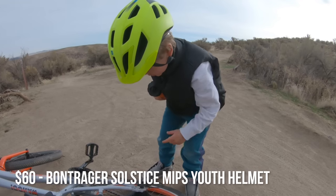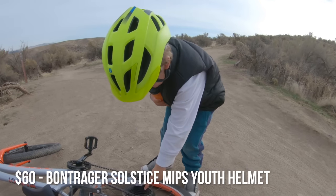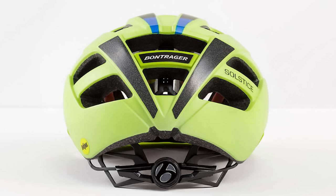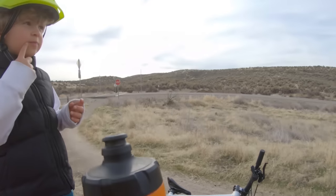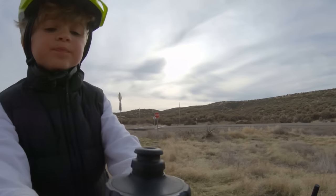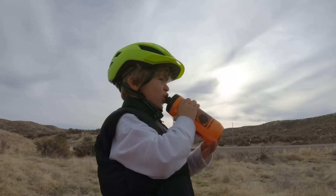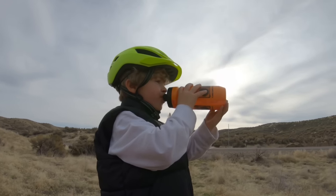The crew at Trek also sent over a Bontrager Solstice MIPS helmet. At $60 it's not cheap, but it features the added protection of MIPS, has an easy-to-use lockdown strap in the rear, and a Fidlock magnetic buckle system. My boy loves the Fidlock — he can operate it easily, and Dad's not going to pinch the skin under his neck with a stock buckle like I did when he was three.